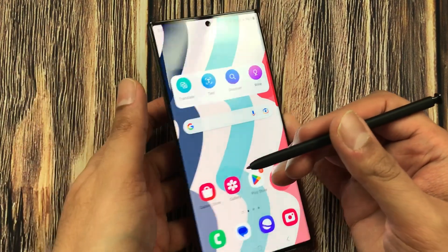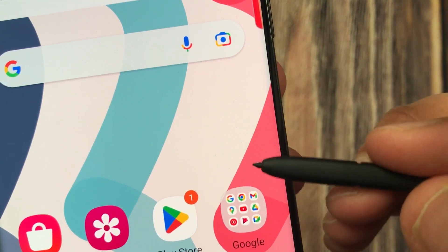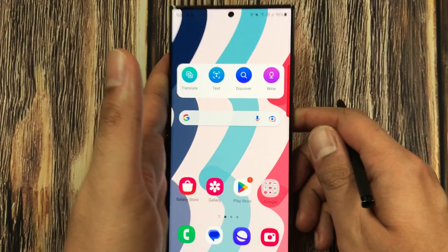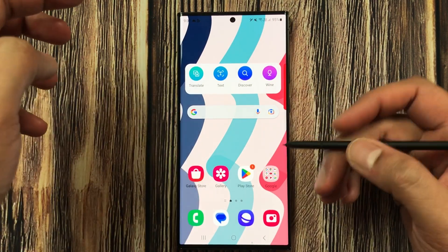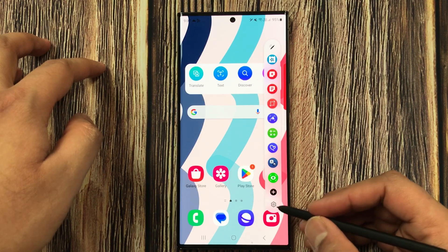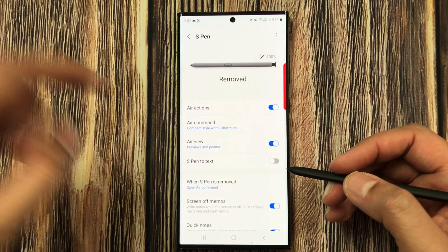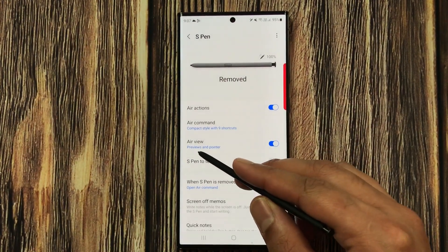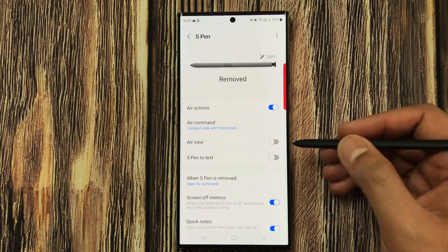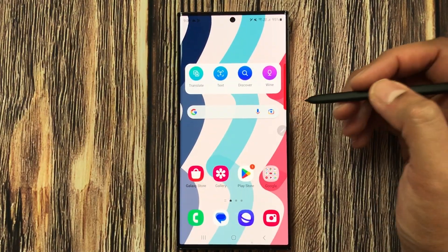The next tip is about disabling the pointer. When you bring the S Pen close to the screen, a small pointer appears. To disable it, open the Air Command menu, go to Settings, and find the 'Air View' option — it shows previews and pointer. It is currently enabled; disable it and the pointer will no longer appear on screen.